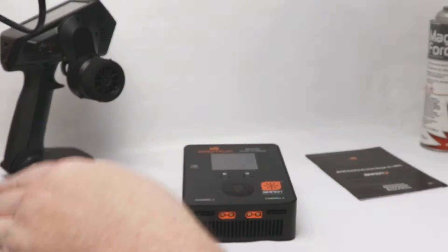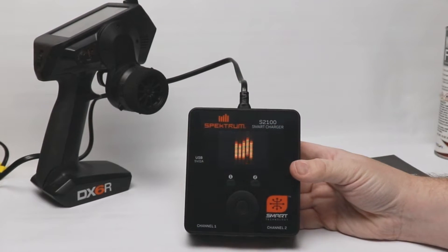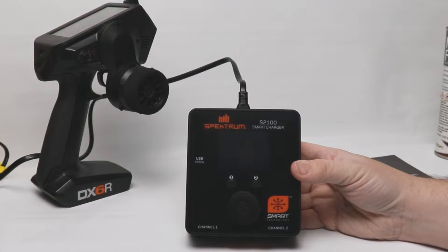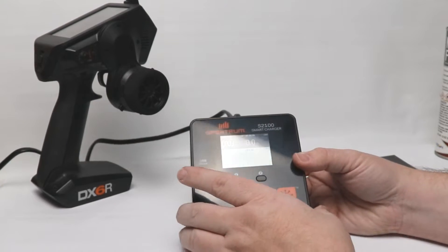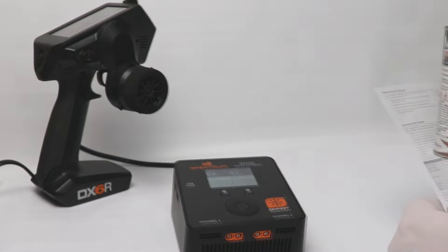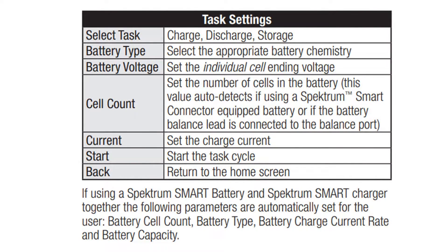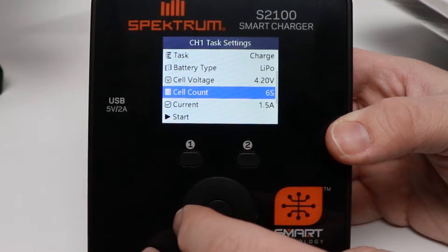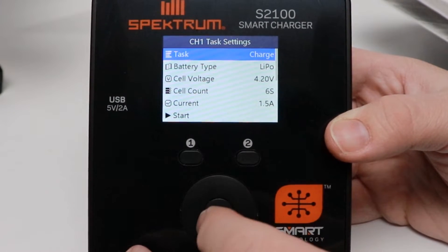Let's plug this in. There is no power switch, so as soon as you plug it in it powers up. I'm not sure why the fans turn on right when you plug in, but maybe it's a safety check. If you use a smart battery with this charger, the following parameters are automatically set for the user: battery cell count, battery type, battery charge current rate, and battery capacity. That's pretty cool.